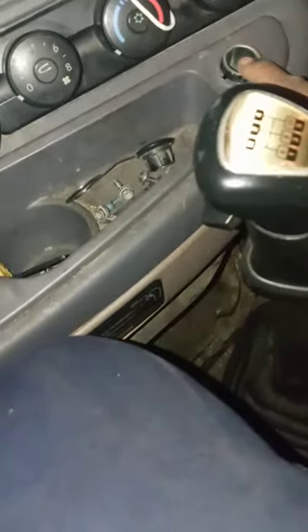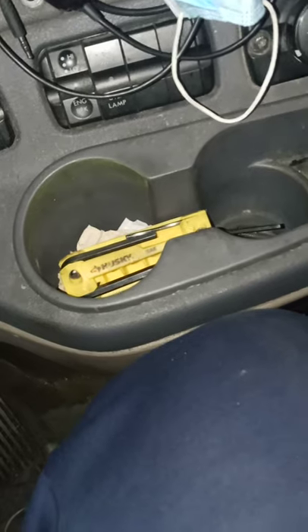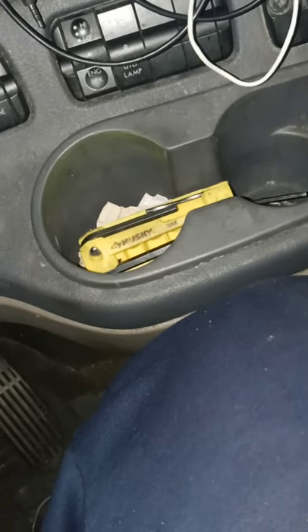Ladies and gentlemen, I got a 2012 Freightliner Cascadia here, and the cup holder slash cigarette lighter assembly — most of you guys trucking will probably work around and see that it does come out of there, but you don't know how to get it.